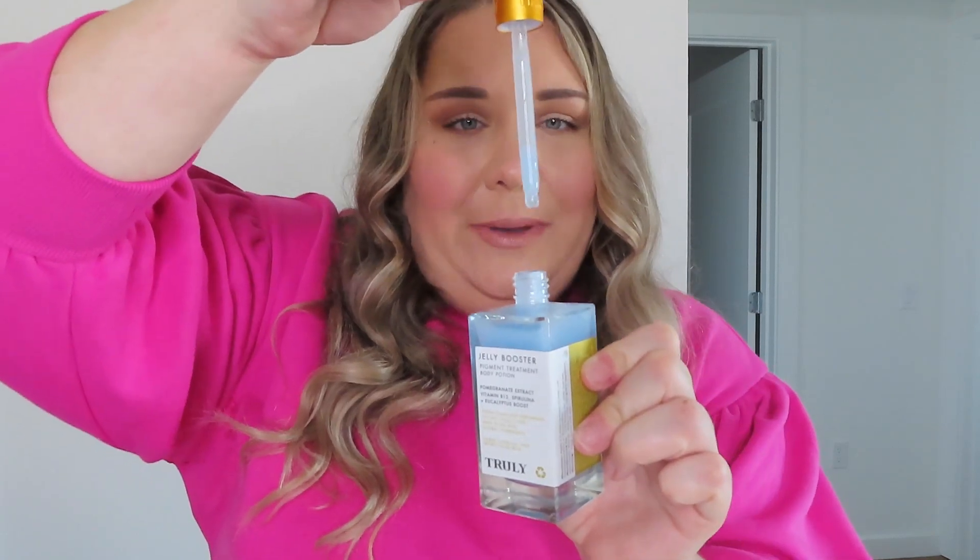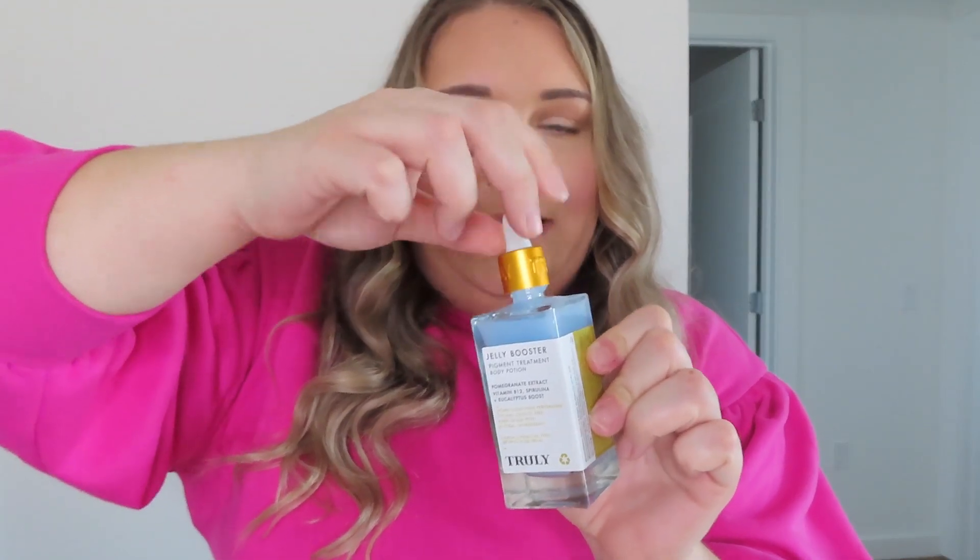The last step for once you're out of the shower is the Jelly Booster Pigment Treatment Body Potion, and this is one of my holy grail products — I use this almost every single day on a lot of different areas of my body, but it works particularly well in the underarm area. It's a serum with a dropper style and a nice twist gold top — the packaging is so classic and chic. The ingredients in here include pomegranate extract, vitamin B12, spirulina, and a eucalyptus boost.